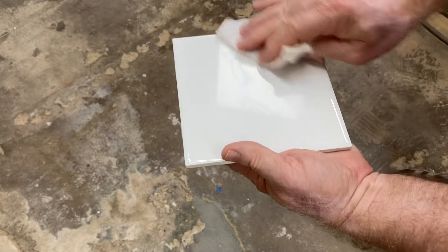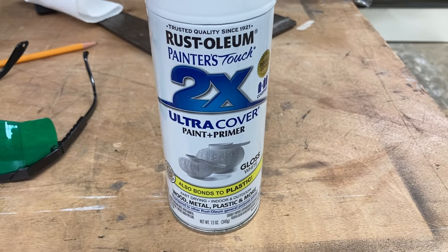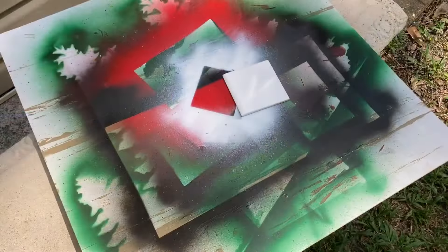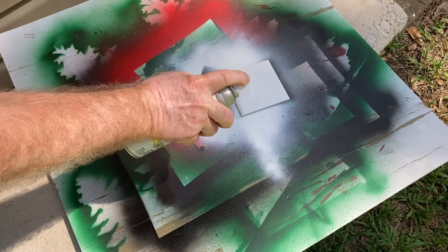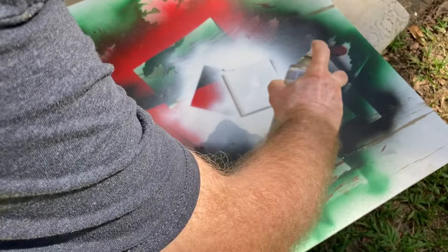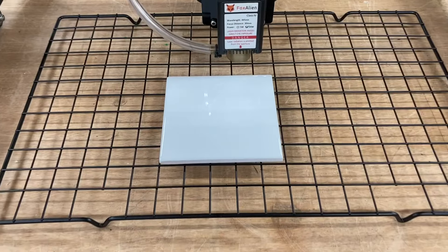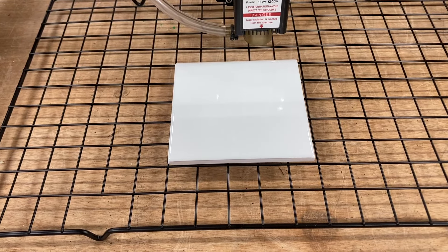I'm going to set this aside and let it dry for a few minutes. The denatured alcohol does dry very quickly. The paint I'm choosing to use today is the Rust-Oleum Gloss White Ultra Cover Paint and Primer. I've taken this outside to spray the paint. You want a very even coat — you don't want any spots that are missing. So I go first in one direction, then rotate 90 degrees and go the other direction. Make sure you let this dry completely before you start the engraving — I let it sit overnight.